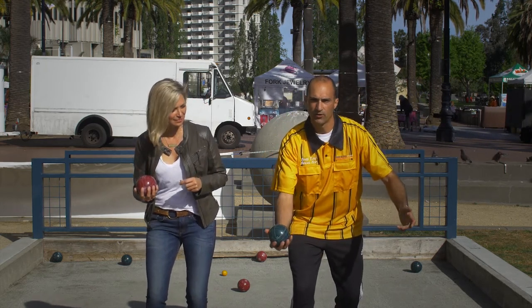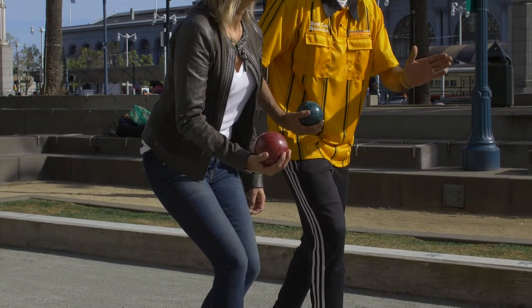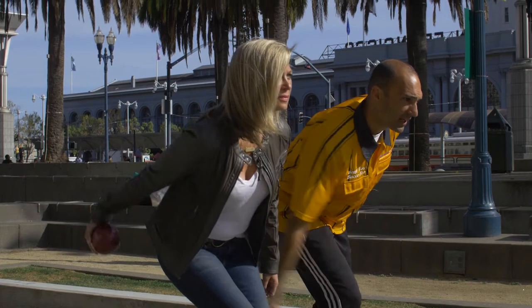Get down a little bit low. Look forward. Square your hips up. Aim your belly button at the line you want the ball to travel. Come on back with it and let it go.